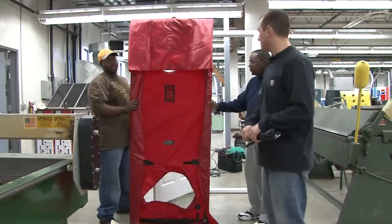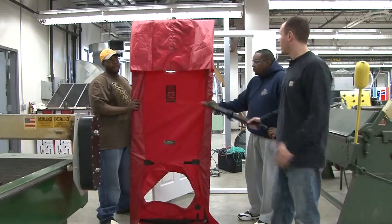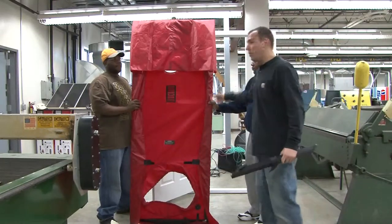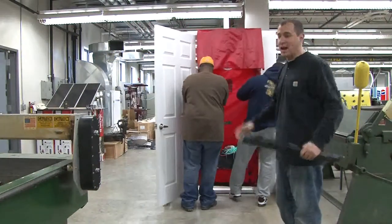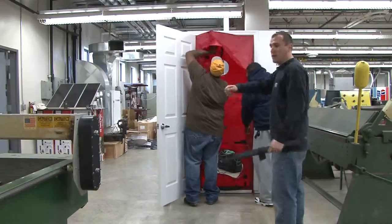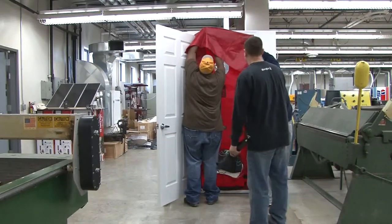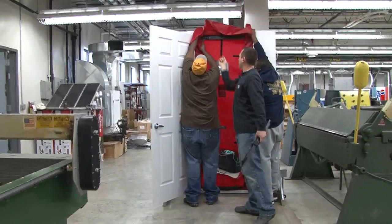Step four in this process: now that we have our frame assembled, fit to the door, and our skirt on, we want to insert the whole frame into the door and flip the cam so it's tight. We want to be safe that it's not going to fall out when we turn on the blower door and create pressure.